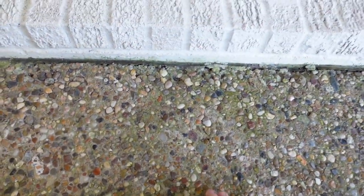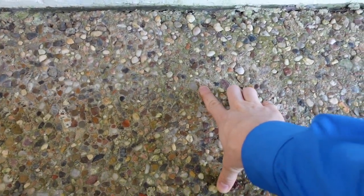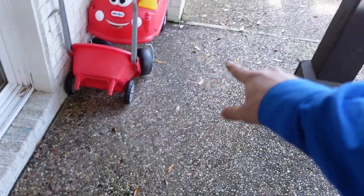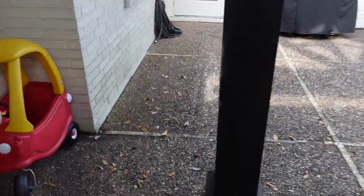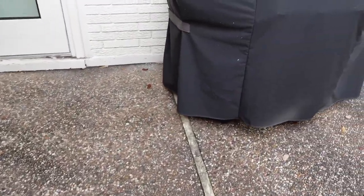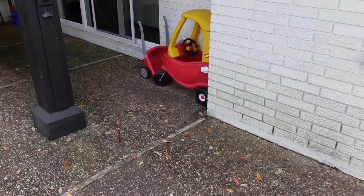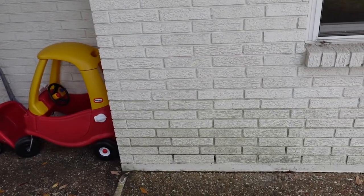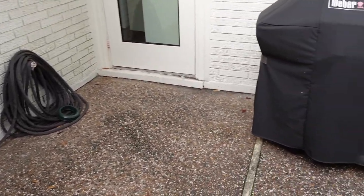They did a really good job at matching this, but if you can see this little circle here and about 12 inches down there's another circle — it actually repeats itself all the way around the structure. That is a sign of termite treatments. This indicates they have done previous termite treatment, which is very common in Houston. Do not get scared if the property has had termites — just make sure they properly treated it, took care of the damage, and the problem has been solved.